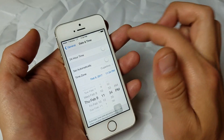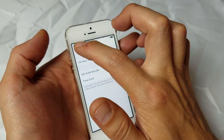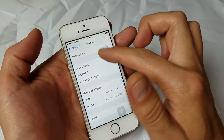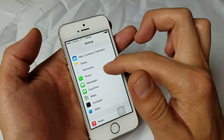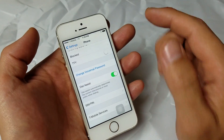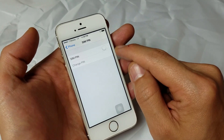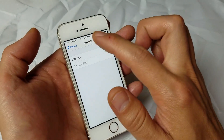If that doesn't work for you, just put it back and set it back on Automatic. The last thing here is to go back into Settings, go into Phone, scroll all the way down to the very bottom, and click on SIM PIN. Now some of you will have this locked — you would have to unlock it, and then your signal should work.